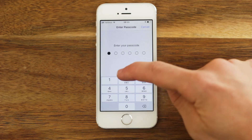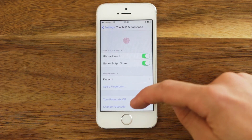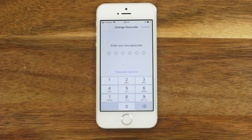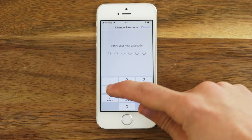If you already have a passcode, you'll have to enter your current passcode. Then scroll down a bit and tap Change Passcode. Enter your current passcode again. Now you can enter your new passcode, and enter the new passcode again.